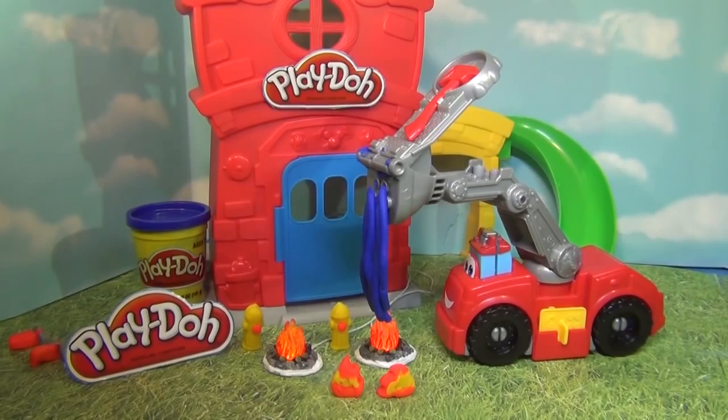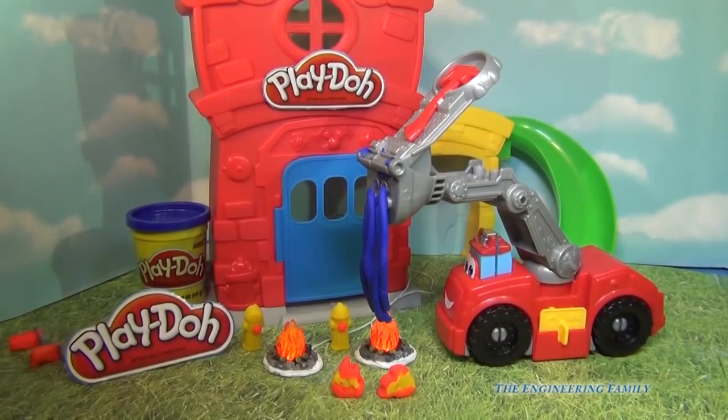Hi everyone, today we're gonna review the Play-Doh Boomer the Fire Truck Fire Engine Play-Doh Playset. So we've got a few things here that don't come with Boomer, but then there are a lot of things that do. I thought it'd be kind of fun to add a fire station, some little light-up fires, and a few other things to see how we could play with Boomer. So let's take a look and see how this fire truck works.